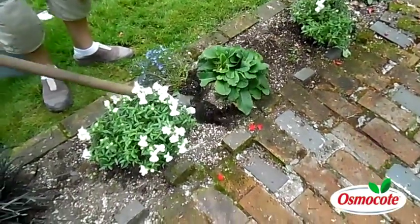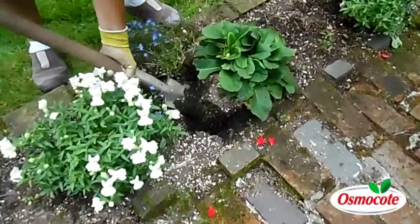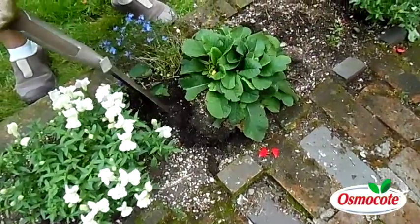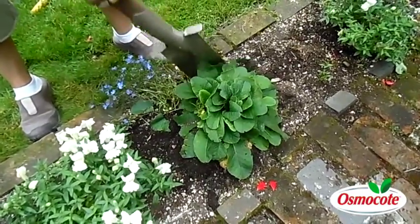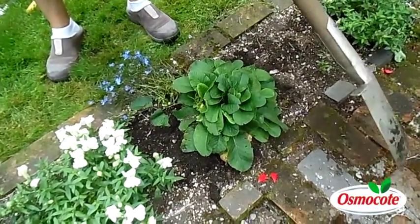So the first thing you do — look how big that clump is — is you get the whole clump out of the ground. Now for most perennials, you might have to dig a little deeper. These primroses were pretty easy to pop out of the ground.